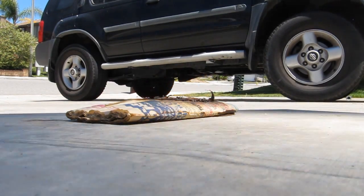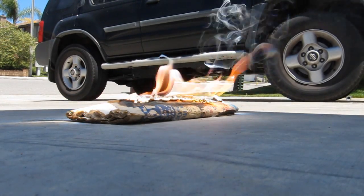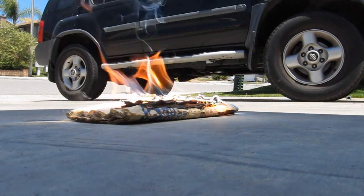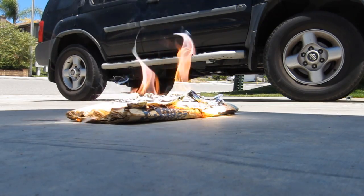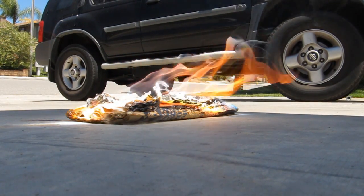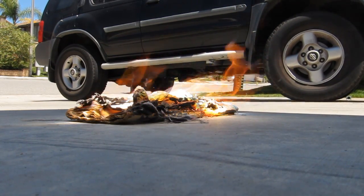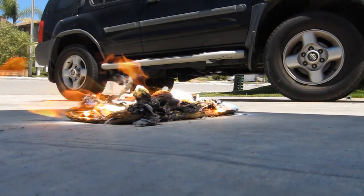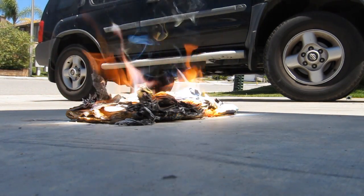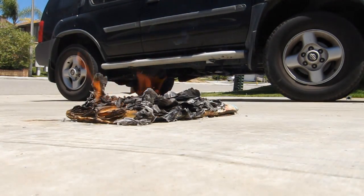Oh my god, look at that — literally instantaneous combustion! The power of the lens. I'm going to have to say that's a successful test.